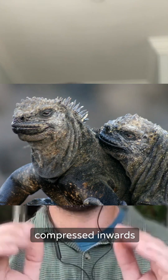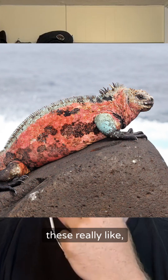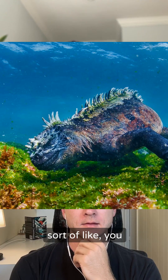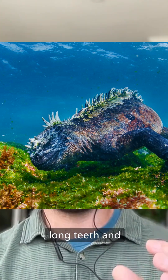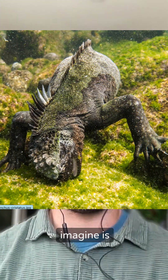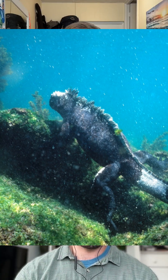With marine iguanas, everything is compressed inwards and almost heightened too, so they have these really stubby, scrunched faces. They have really long teeth and a morphology on the crown that is particularly well suited for scraping algae off surfaces.